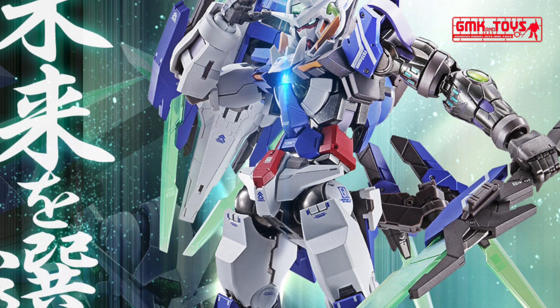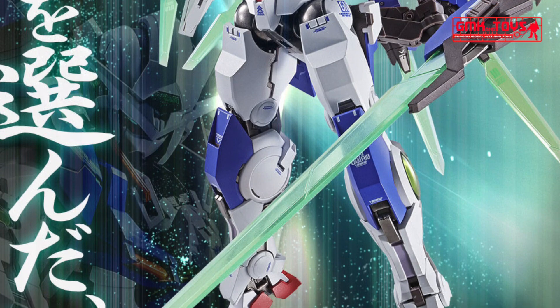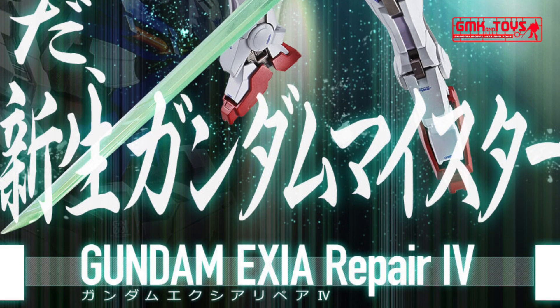Hi my friends and everybody. Welcome to GMK World Channel. Today we will show you new Gundam plastic models releasing in November 2020: Metal Build Gundam XE Repair 4.